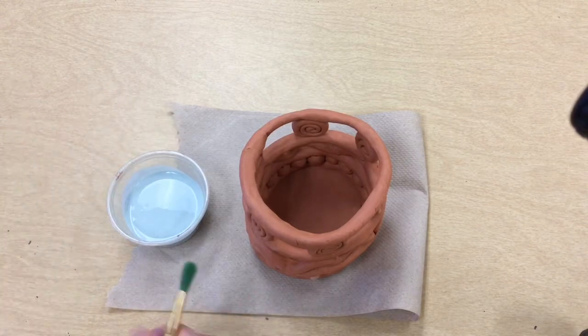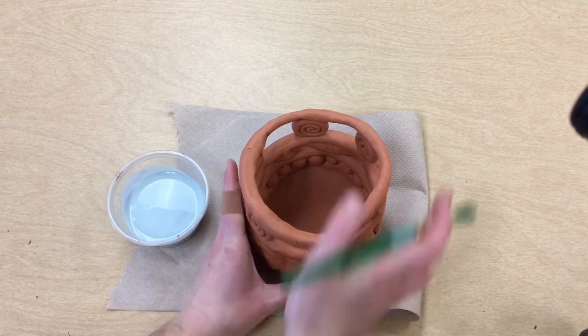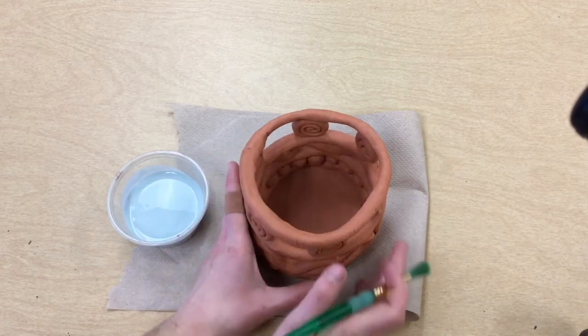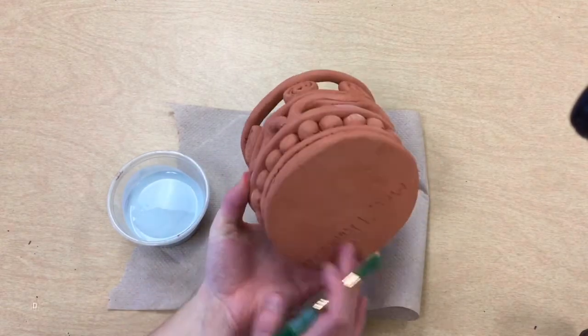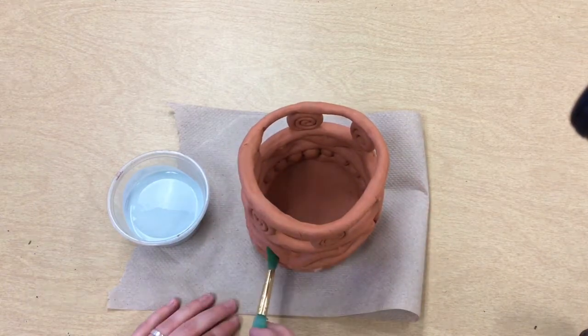As we glaze today it's going to be really important that we glaze everything — we cover the whole thing up except the bottom where your name is. That includes the outside, inside, and in all of our cracks.